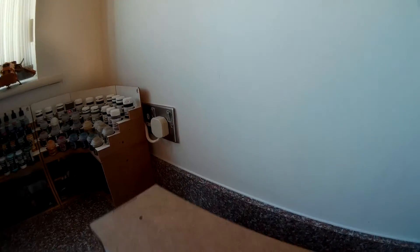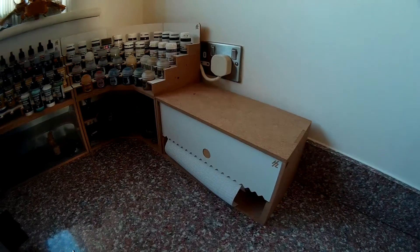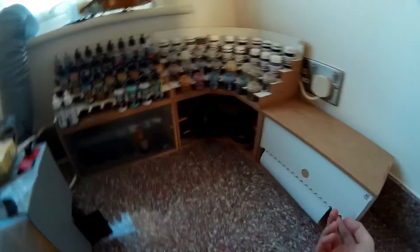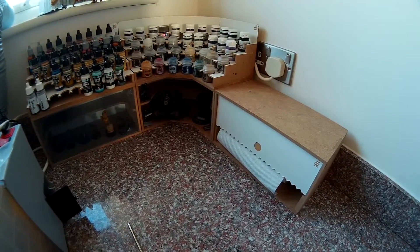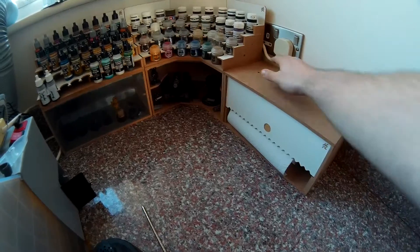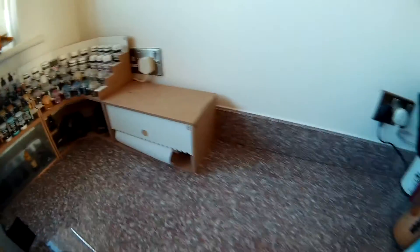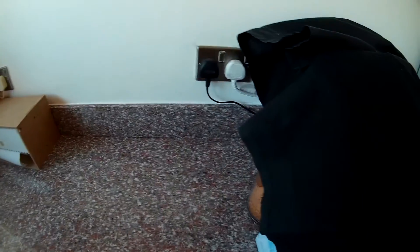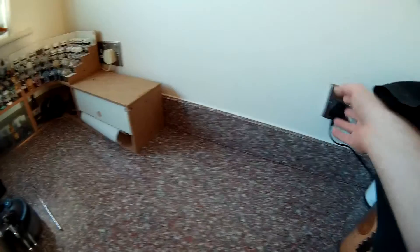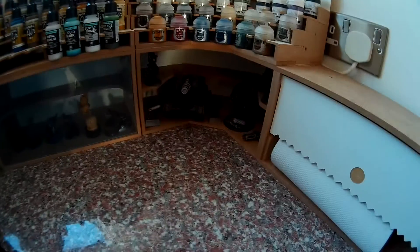I'll put the kitchen roll holder back in there — you can see it fits together nicely — and I could put another paint rack on top and extend this system as far back as those plug sockets and have plenty of storage. You can see I could fit some tanks into the corner shelf there as well.